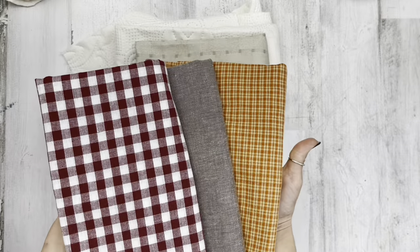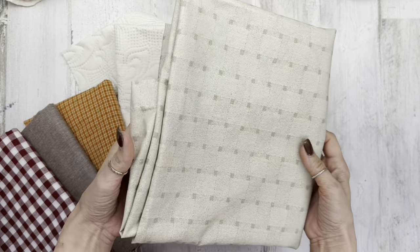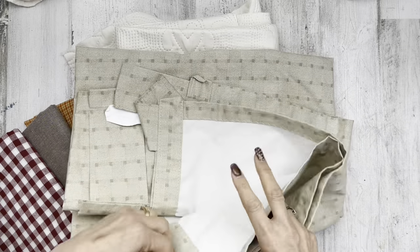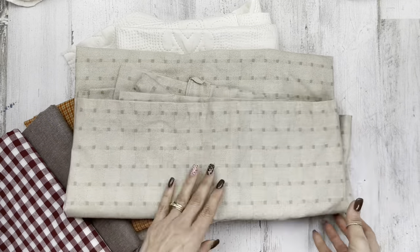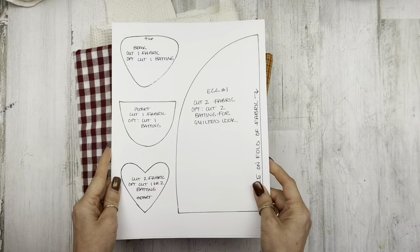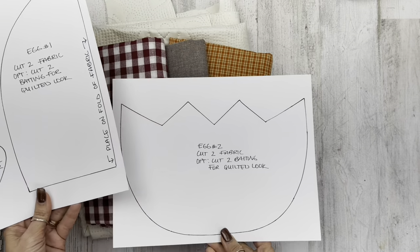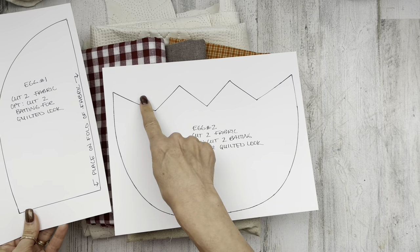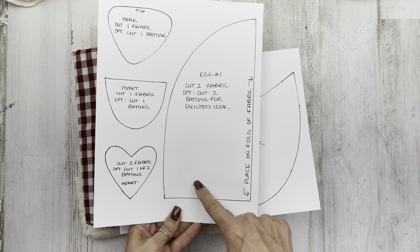Let's move on to project number two. For this project I'm using these fabrics — the top three come from Jubilee Fabrics, I'll have links down below. This is actually a little curtain I found at a thrift store for a couple of dollars, but I liked the pattern. And this is a quilt I bought off Wayfair that I've been cutting. I have a free pattern for you: the bottom here is an eggshell — you just cut it out, cut two of fabric, and cut two of batting if you want a quilted look.